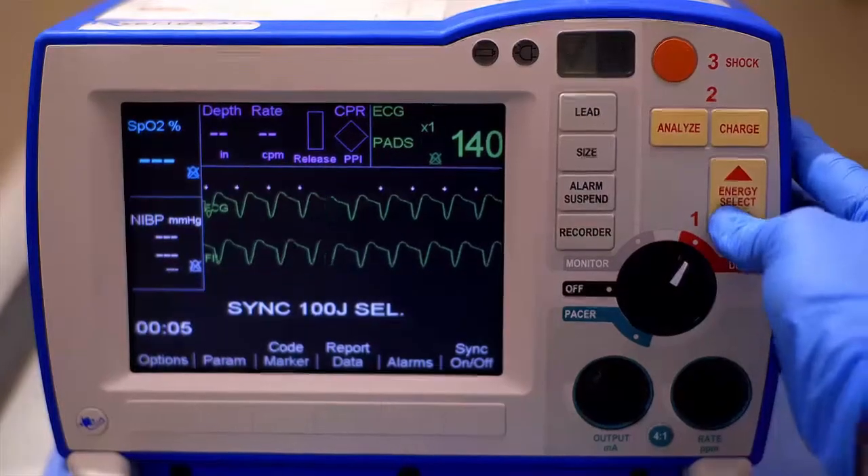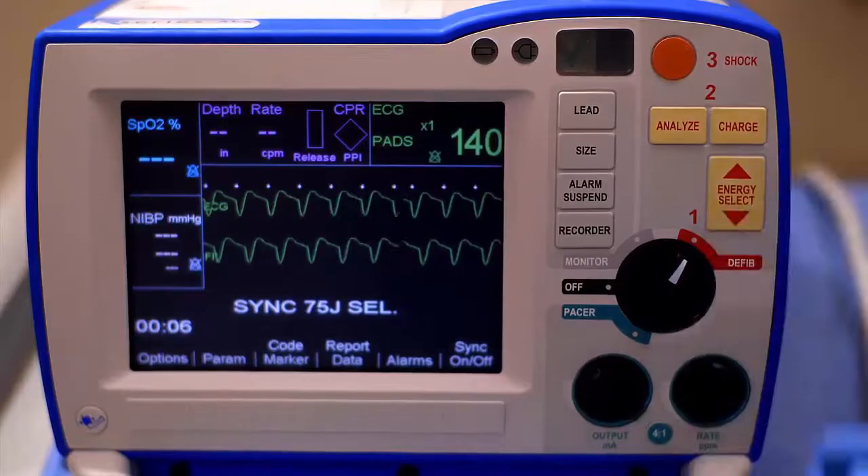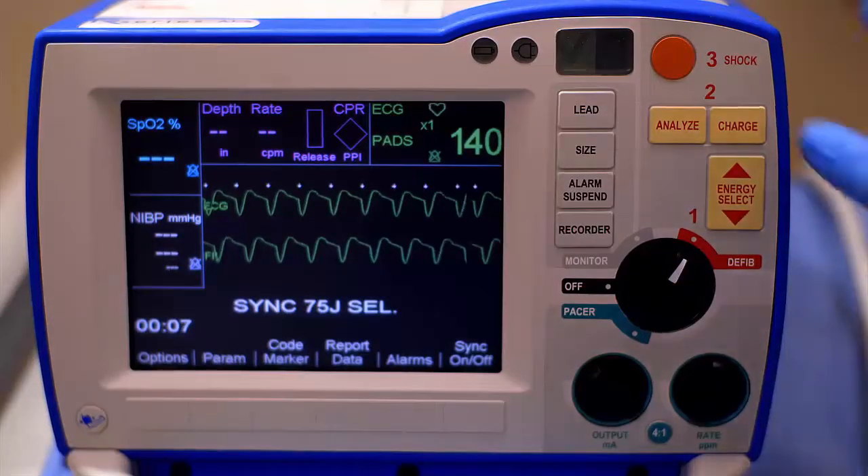Next, select your energy. Always follow your institution protocol to determine appropriate energy settings.